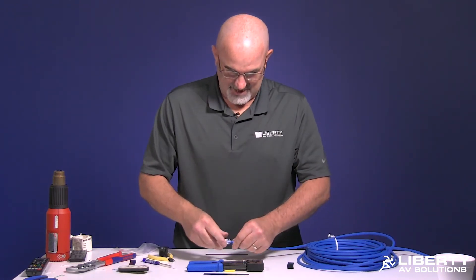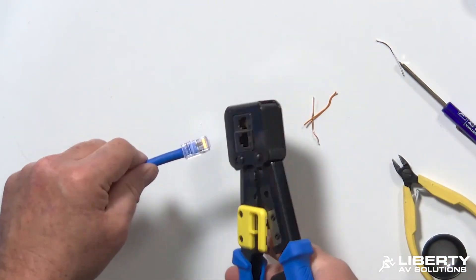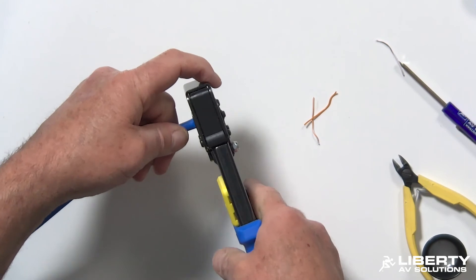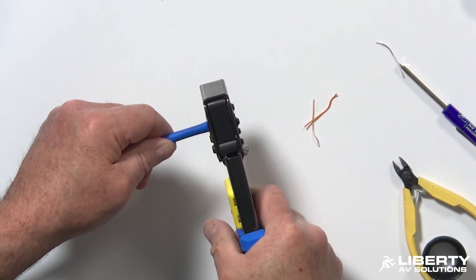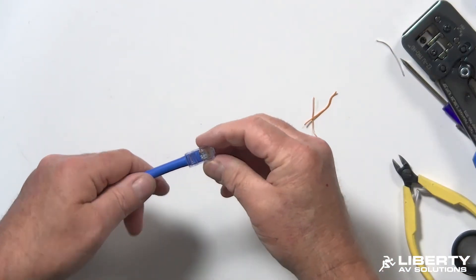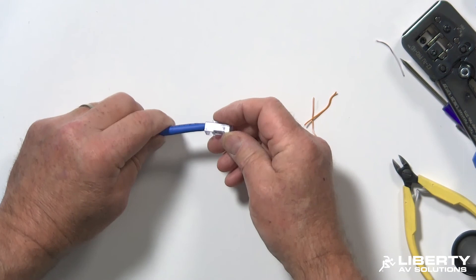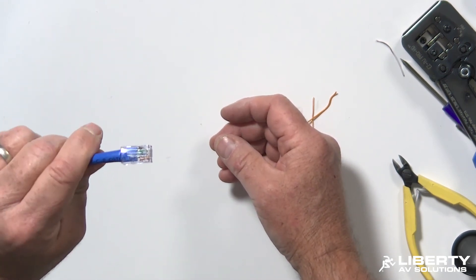Everything's seated, so now I go ahead and crimp it. With the RJ45 crimp tool, seat the connector all the way — you want to make sure it's completely and totally seated. Then go ahead and crimp it, hold for one one-thousand, release it, and pull your connector out. You've got a fully terminated Cat 6A NCS cable with a short RJ45 — perfect if you need a sharp bend. On the back of a wall plate or box it gives you plenty of room. It's fully terminated and ready to go.